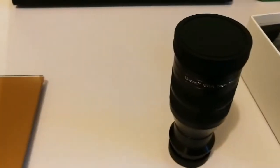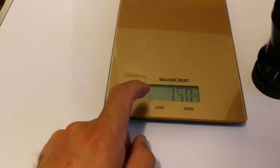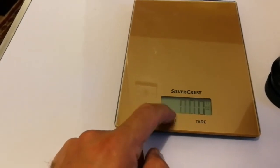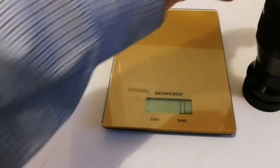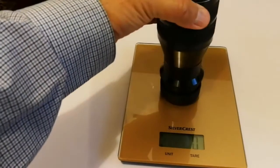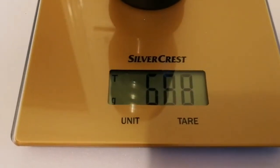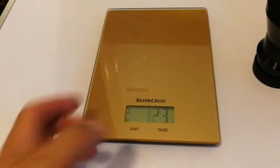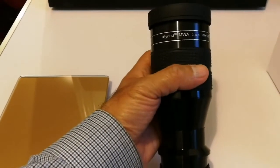Let me first weigh this eyepiece on the digital scale. I'm going to zero it out at 32 grams, then place the eyepiece on it. The weight of the eyepiece is 688 grams — not as heavy as I thought, almost in the range of the Lund or APM 100 degree eyepiece.